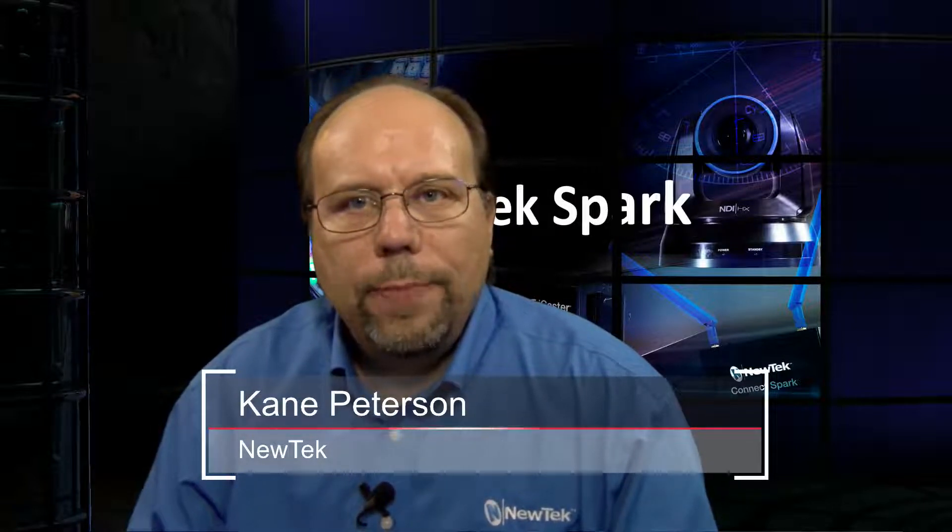Hello, my name is Cain Peterson from NewTek. Thank you for joining me in this training video on the NewTek Spark product. Over the next few moments, I want to talk about the full Spark line, the differences and similarities between them, and also give a more in-depth showing of how the Spark Pro unit operates.